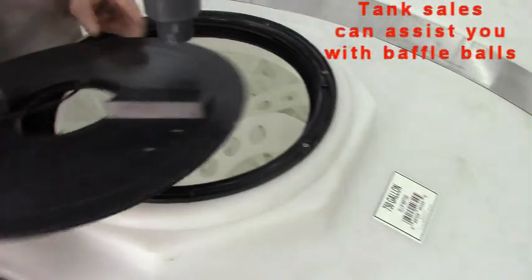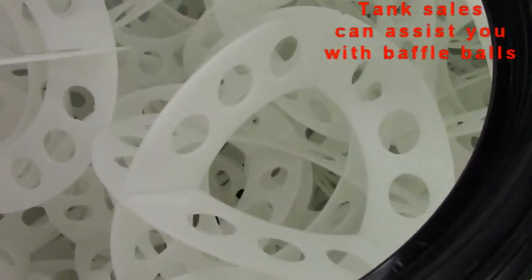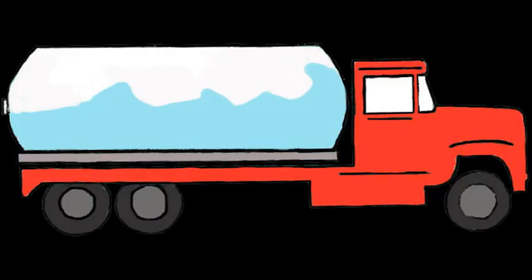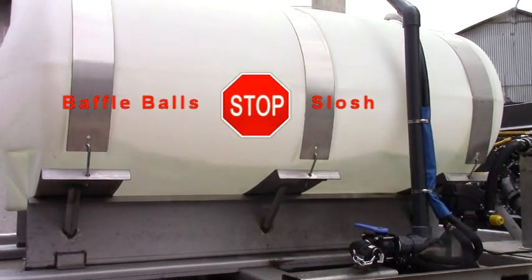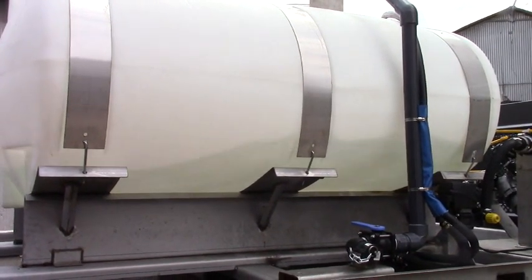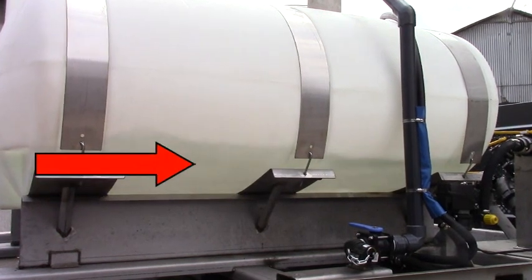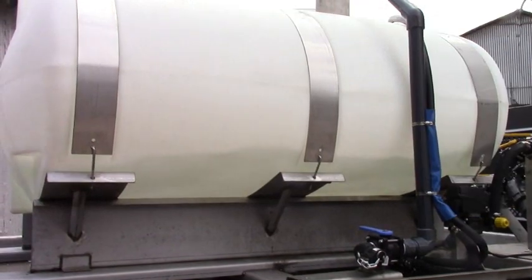How do you stop slosh? Baffle balls or liquid surge suppressors can be purchased to go inside your tank. If you're driving a tank vehicle on a road, then you need these. Baffles eliminate waves that can form inside the tanks from liquid surging back and forth when the truck stops and starts, and prevent the dangerous push of the truck in the direction the wave is moving. The baffles also reduce tank stress.